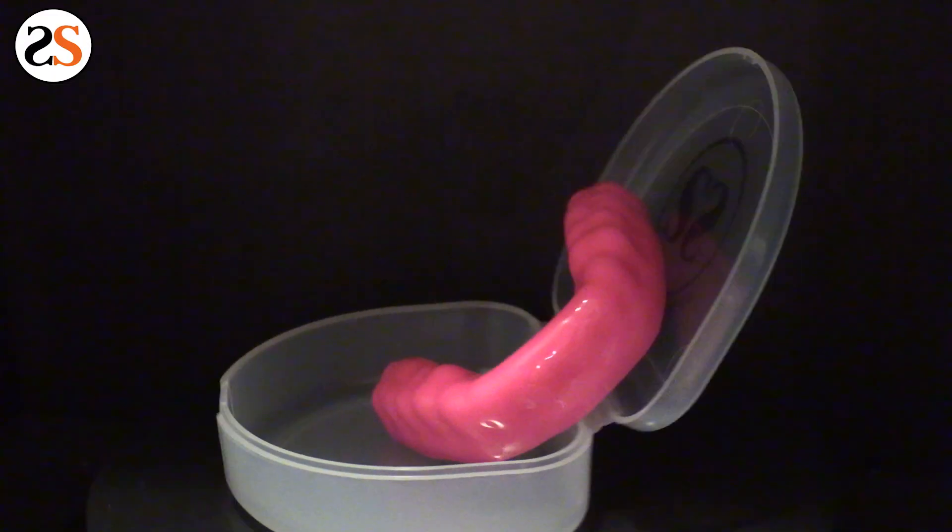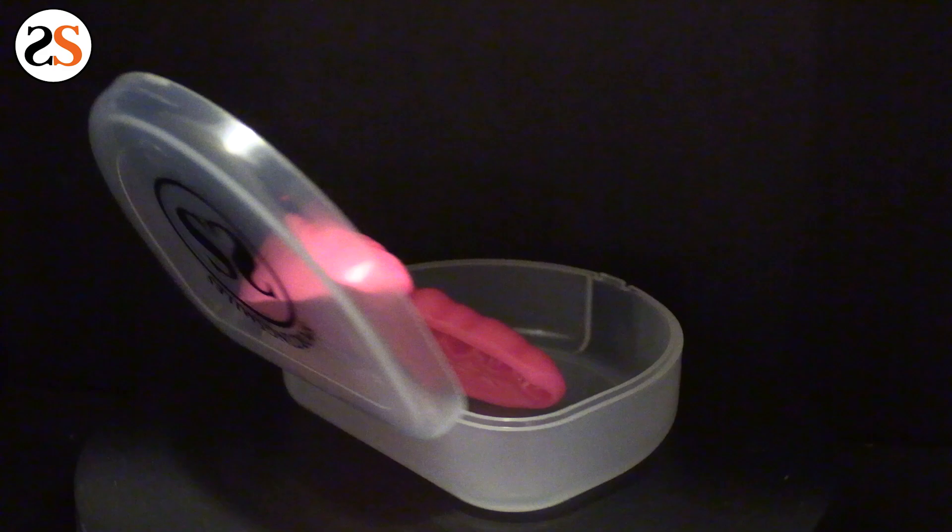A pink mouth guard from Sporting Smiles. Get yours now by clicking the link below.